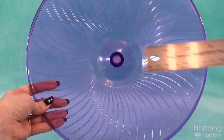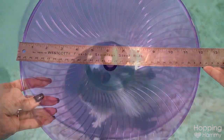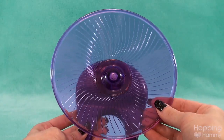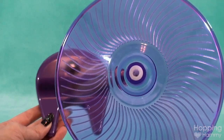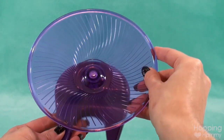The large Flying Saucer is a whopping 12 inches wide and perfect for Syrians. When it's time to clean it, you just lift it off from the stand and it slides right out. Because the surface is very smooth and sleek, it makes cleaning a breeze. Once you're done, you slide it back in and it's ready to go.